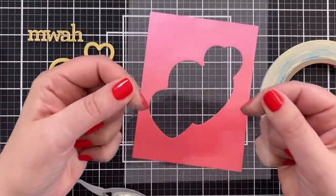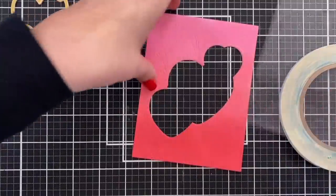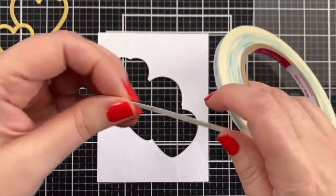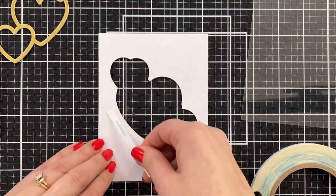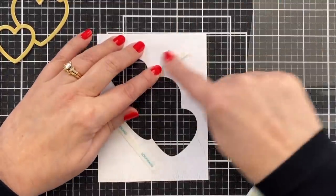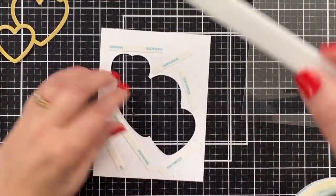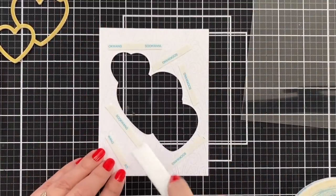The next step is to build my shaker window. I trimmed this to be four and a half by five, just to be completely on the back side. Here's what I'm going to do — wish me luck because I'm never that good with the score tape. I don't want to use a liquid adhesive necessarily because this has little cuts, right? I don't want to do anything that is going to seep through.